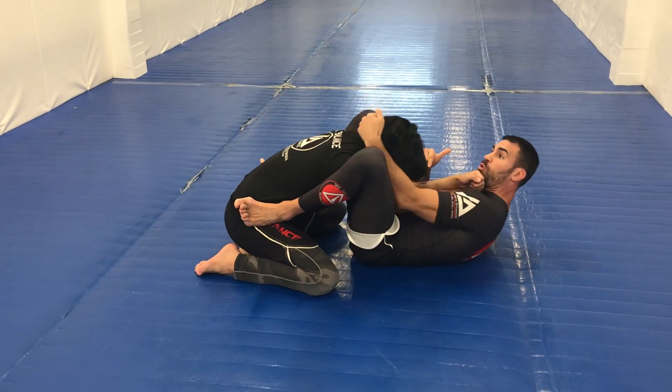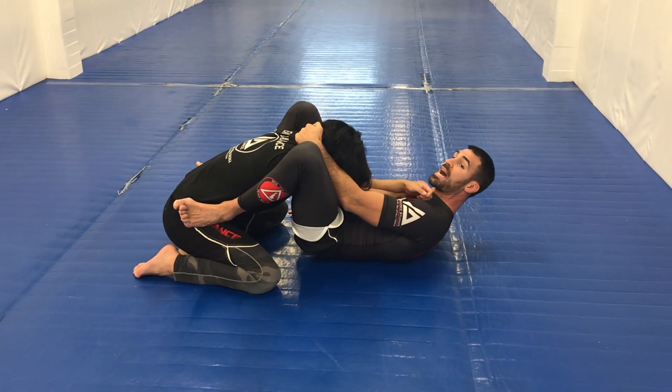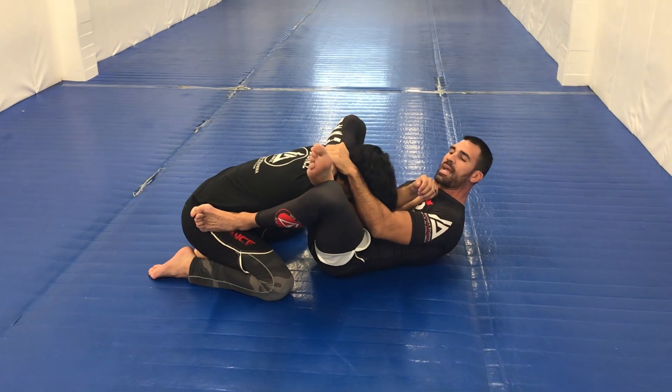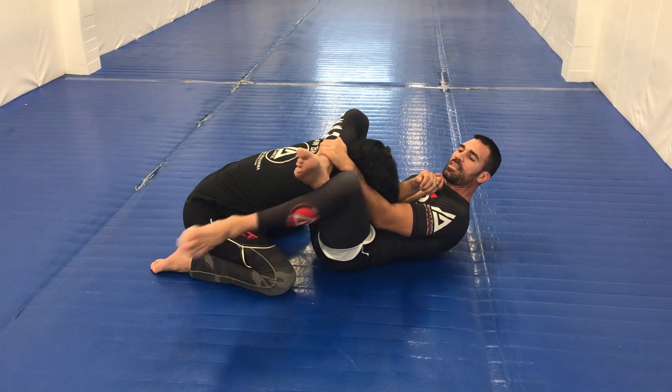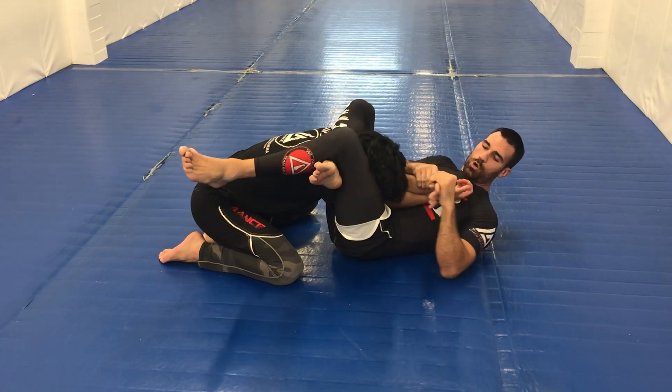I'm going to hold him into my guard here like this. The second thing I do is, because now it's a high guard, I look to throw my leg and I catch it with my hand here. Once I solidify this, I can catch a triangle. Now I have both of his arms to choose — I want to arm lock, wrist lock, whatever.